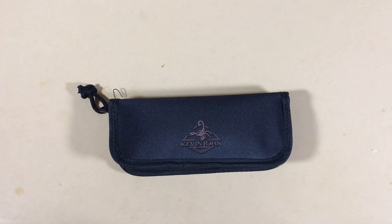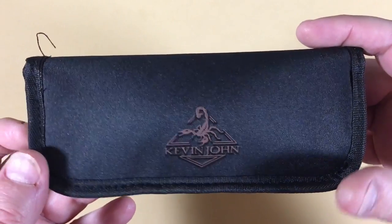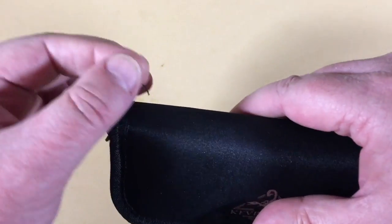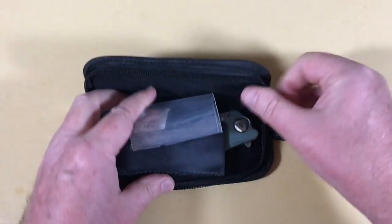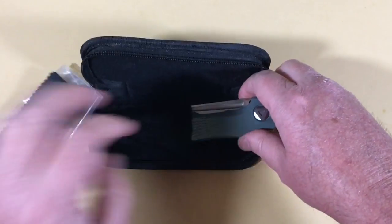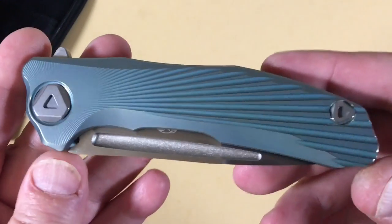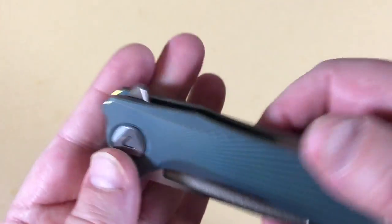Hey there, knife lovers — subscribers, whoever you are out there with that sick knife addiction. What do we got? We've got a little upscale on this session. Chinese knife, yes it is. We got a pouch, a zipper pouch with a nice cloth, and it came in a plastic bag inside the pouch. I've been waiting for this baby for a while — took three weeks. Bought it on the 11/11 sale. This is the Kevin John Venom New Concept.